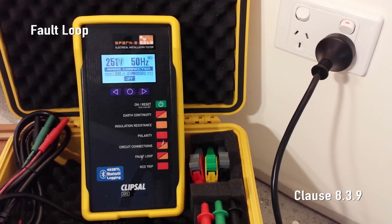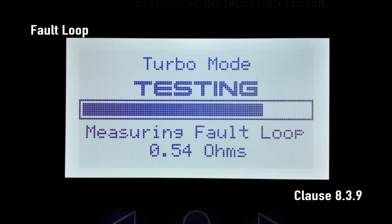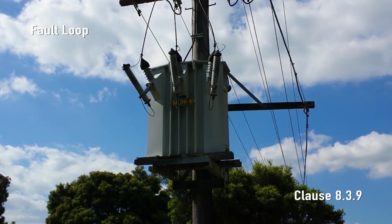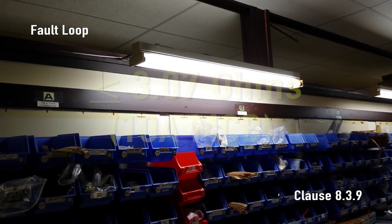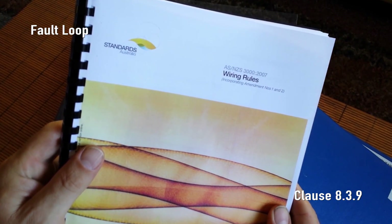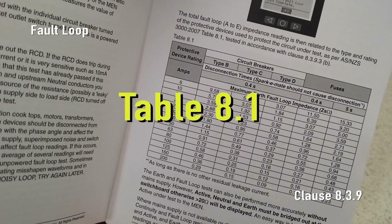Fault loop impedance. Simply plug SparkyMate into a live socket outlet and press the fault loop test button. SparkyMate applies many brief loads across active and earth so as not to trip the RCD but measure the fault loop impedance. SparkyMate then displays the complete fault loop impedance of the protective earth to the MEN, the upstream neutral conductor and the active to the 240 volt transformer in the street. The maximum allowable impedance is 1.53 ohms for a standard 20 amp power circuit, or 3.07 ohms for a standard 10 amp lighting circuit. All maximum values can be found in ASNZS 3000:2007 table 8.1, which is also in the 493 series handbook.